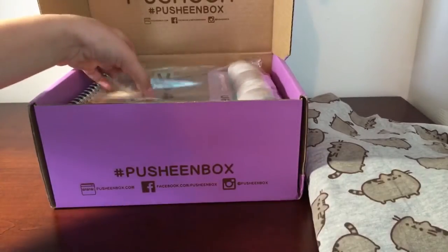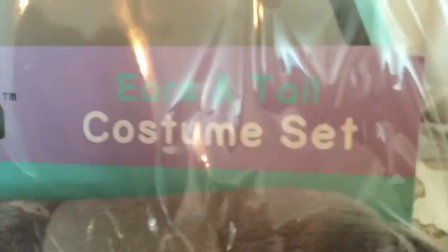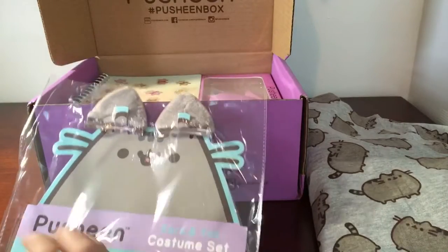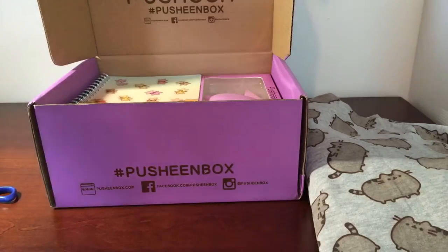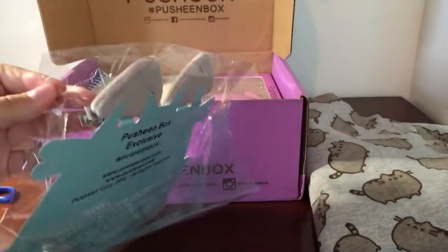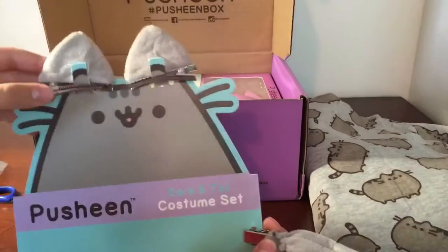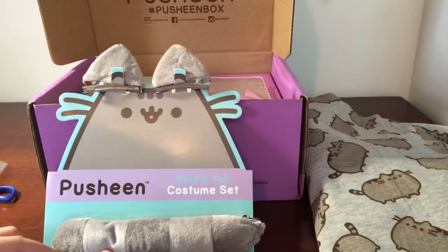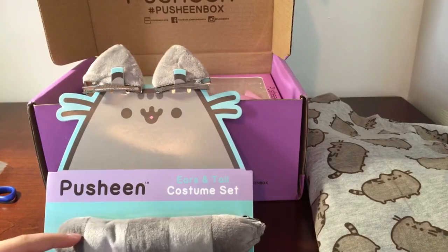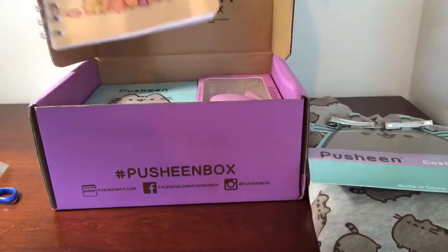Next... Oh my gosh. It's a costume! This is so cute. Sadly, I can't really wear this because I'm already gonna be a creepy doll for Halloween. Okay, next. Oh my gosh, this stuff is so cute.